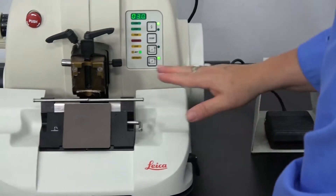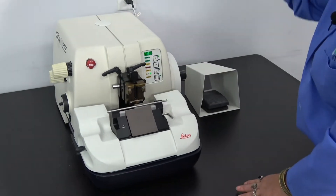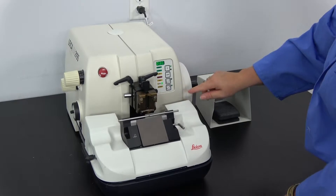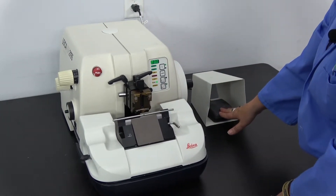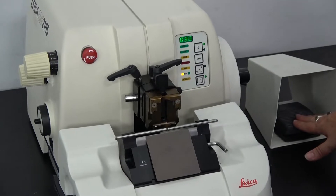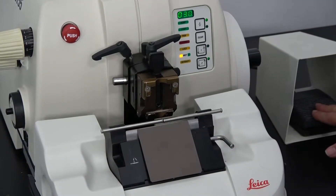This foot pedal operates the actual moving of the head for the slicing action. You need to set it whether you want it to do one pass at a time or multiple passes. Right now I have it set for multiple. We're going to give it a slight tap. I have it set on the lowest speed setting. It goes very slowly down and fast on the retract.